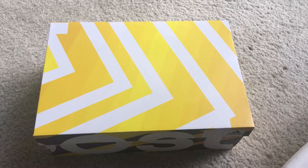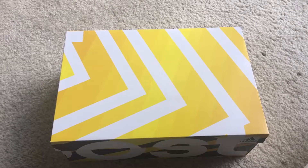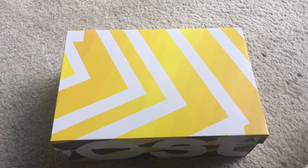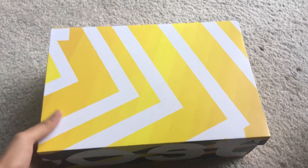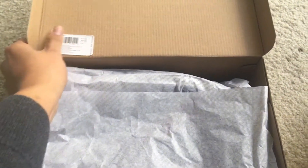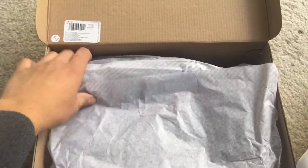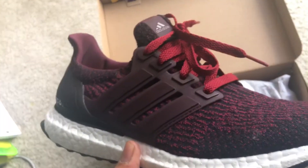Here we go guys, got another sneaker for you to look at. I love Ultra Boosts and I recently got this pair — I'm real excited for it. So without further ado, let's just get into it. It's a standard Ultra Boost box. This is the Dark Burgundy/Core Black colorway, 3.0.